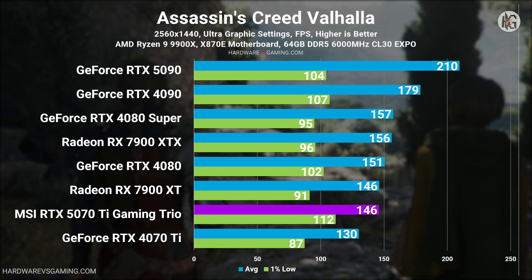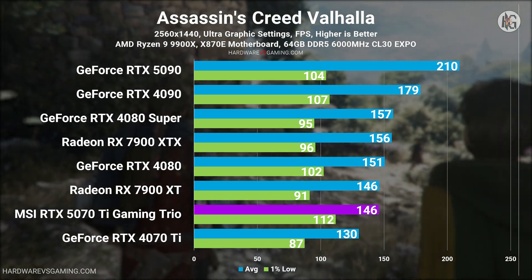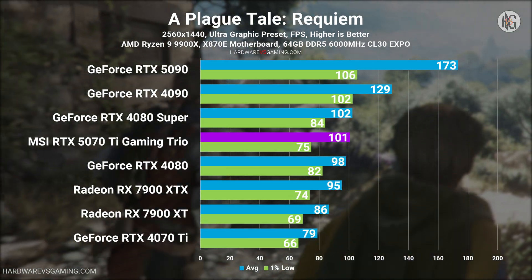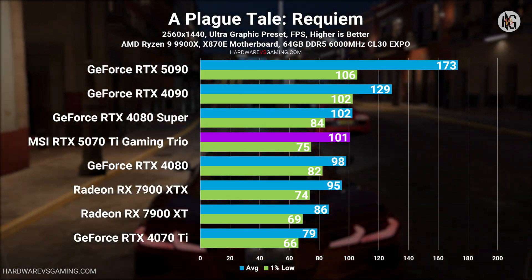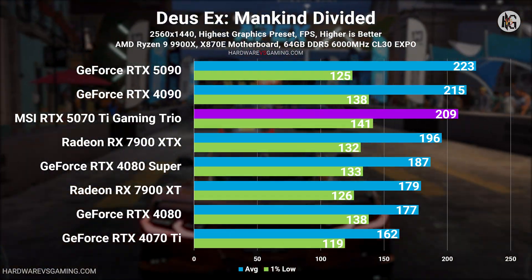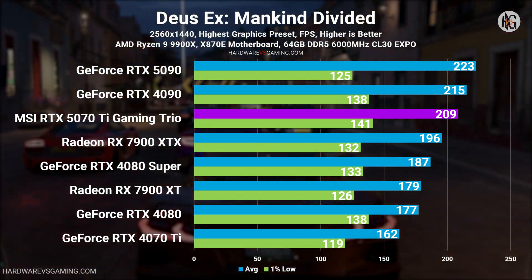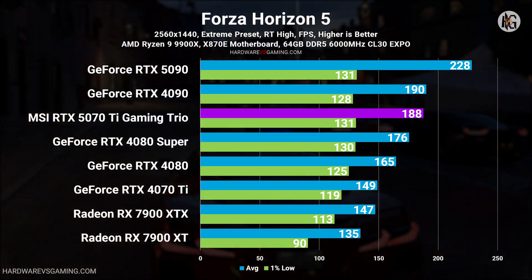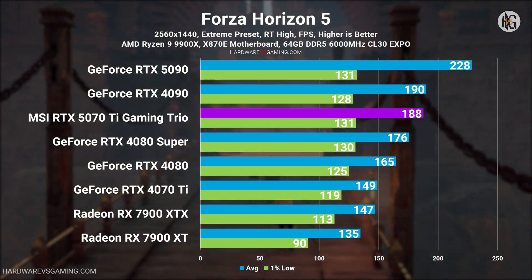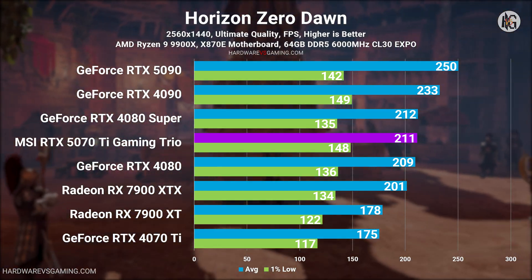At 2560x1440 resolution, the RTX 5070 Ti performs similarly to the RTX 4080, 4080 Super, and AMD's Radeon RX 7900 XTX. In some cases it outperforms these cards, while in others it lags behind by only a few frames per second. However, there are no instances where it significantly outperforms the RTX 4080 or 4080 Super in raw performance.